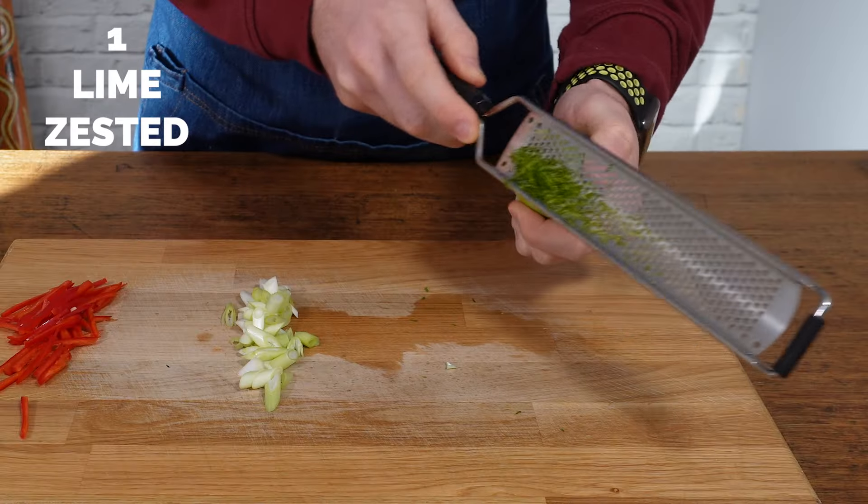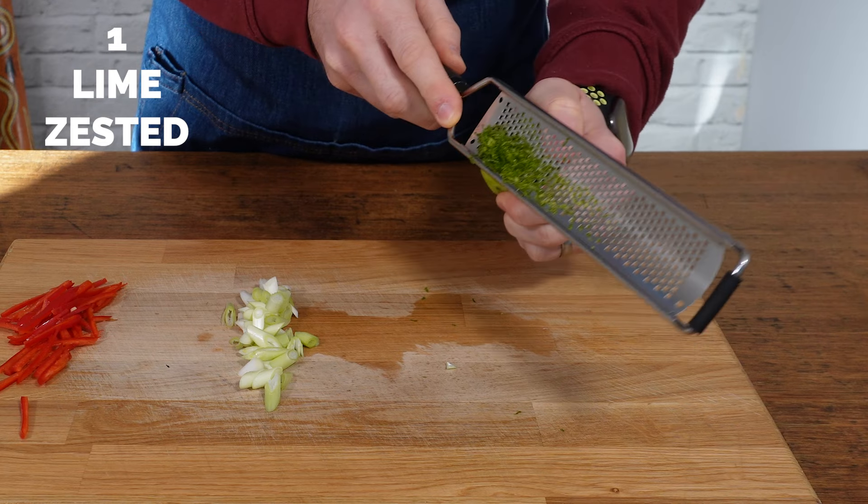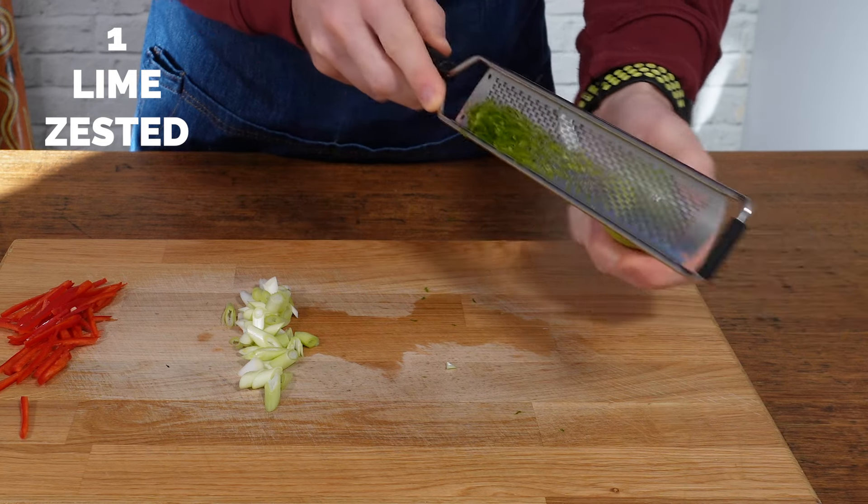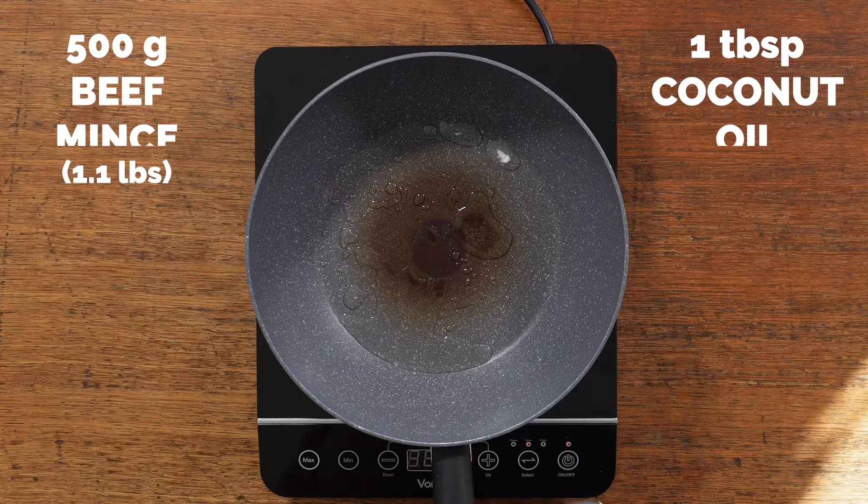And then you want to zest one lime. We're going to keep this lime because we're going to use the lime juice later, but to add into the chili beef, we're using the zest from one lime.